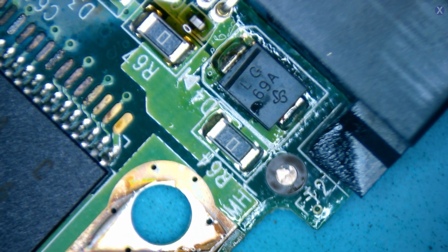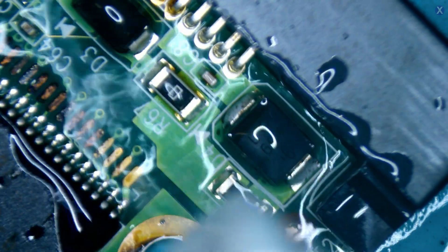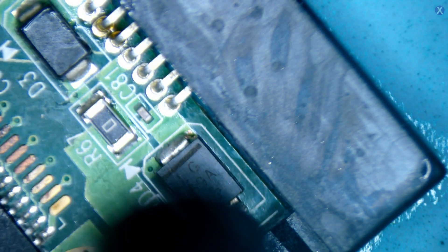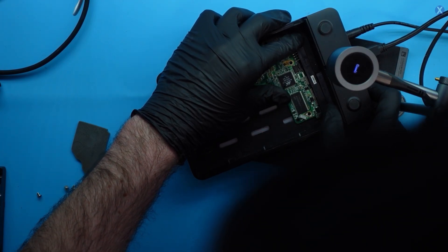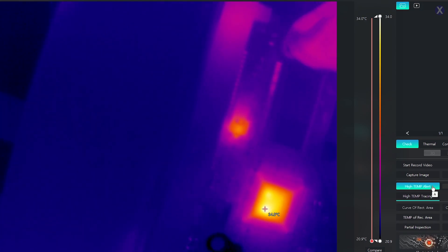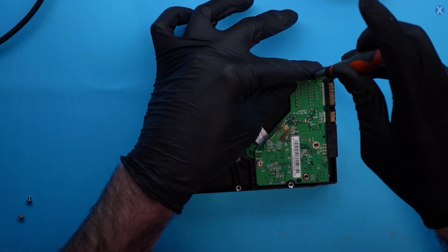Beautiful. Now let's plug it in. We can see this is normal activity — you can see the controller getting warm and another power area. So it looks to actually be okay. Let's go ahead and screw the PCB back in.